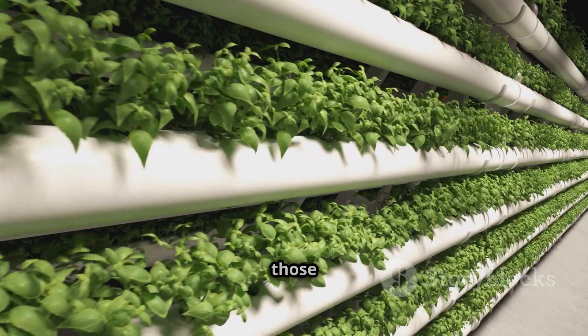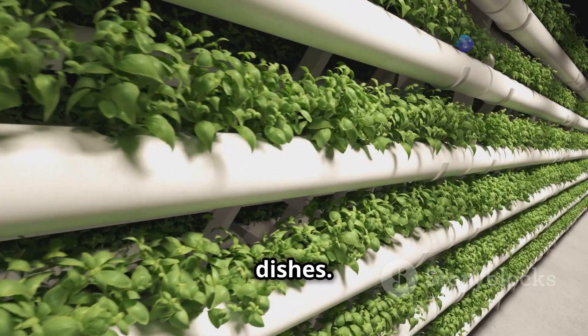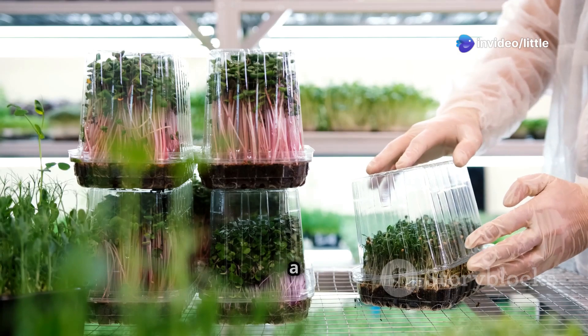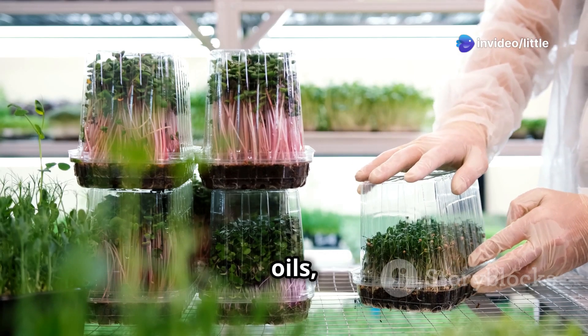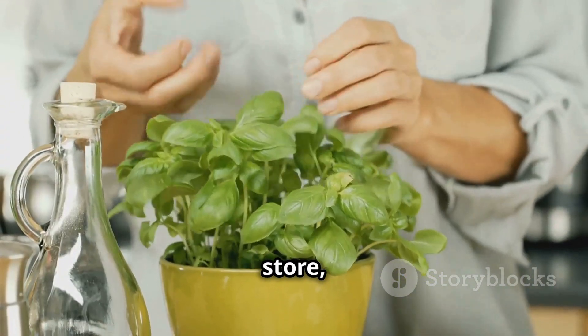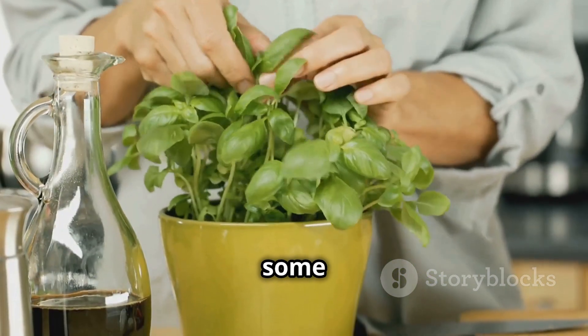Next we've got aromatic herbs — basil, mint, oregano, cilantro — all those flavorful additions to your favorite dishes. Not only do herbs flourish in aeroponic systems, but they also tend to have a much higher concentration of essential oils, making them even more flavorful. Plus, fresh herbs can get pricey at the store, so growing your own can save you some serious money.